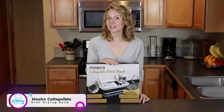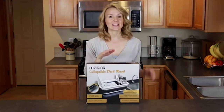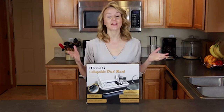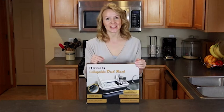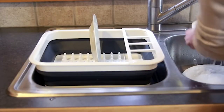I'm Faye and this is the Collapsible Dish Drying Rack from Maceres. This drying rack is fantastic because it collapses and stores away when you're not using it. You no longer need to have your drying rack on the counter cluttering up your kitchen. If you're washing dishes in a camper, RV, or small kitchen, you know how precious counter space is. The Maceres drying rack pops up and fits right over the sink.